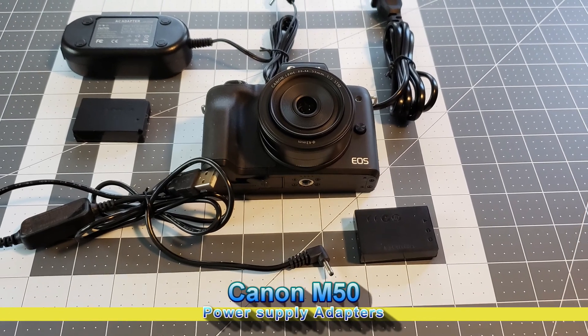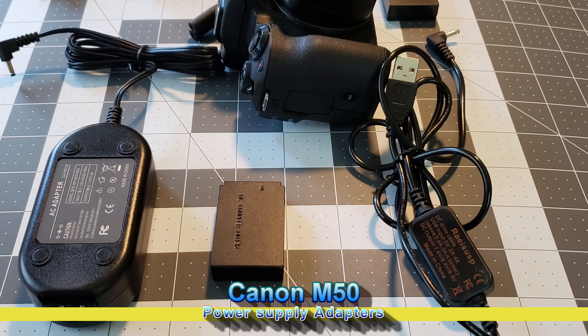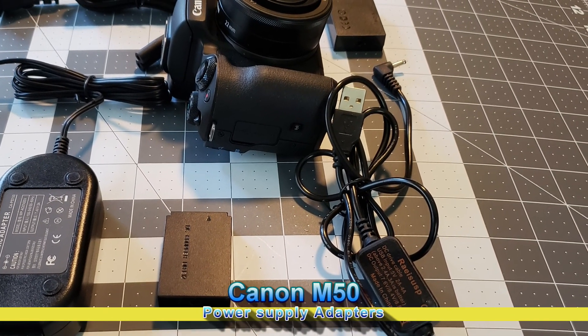Hi, I'm Bertrand the Techman. On this channel I review gadgets, the latest tech, and give tips. All the products I review will be linked in the description below.